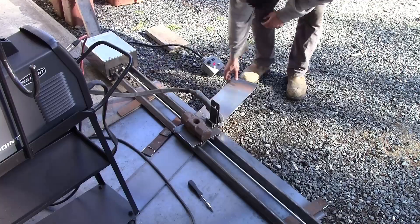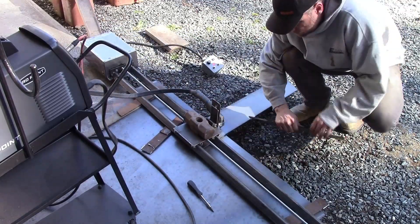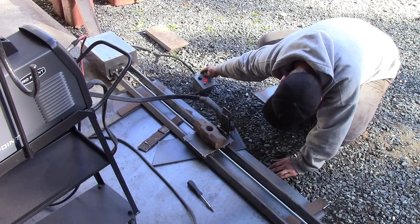Here I'm cutting a gusset panel out of 5/16ths plate from my gantry crane. The first cut was a little too fast, so I had to flex it a bit to break the hold the slag had on it. I dialed down the speed for the second cut and you can see the off-cut piece just falls away.